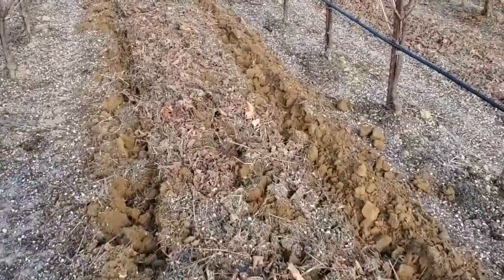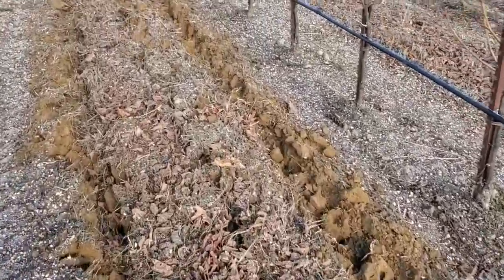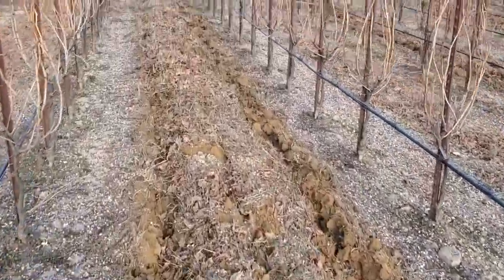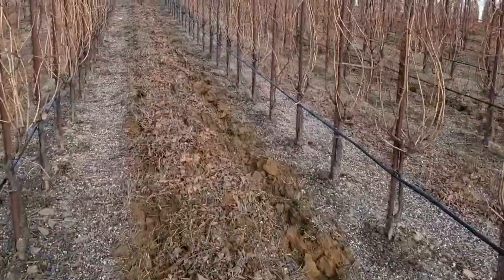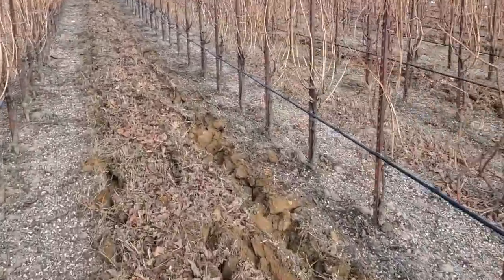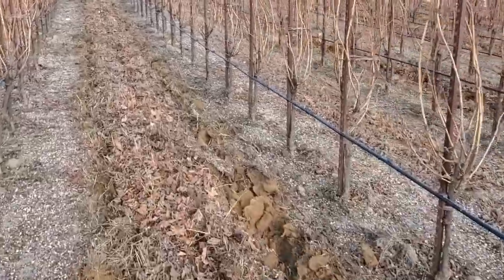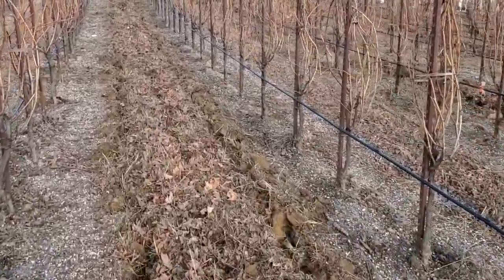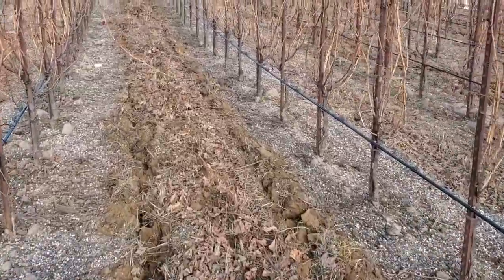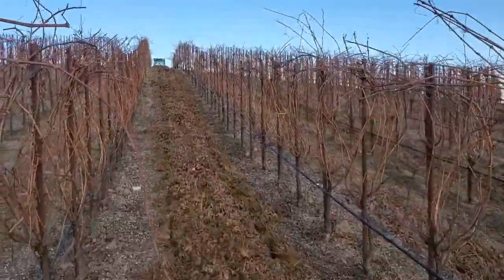After we finish up this chisel pass — this tilling pass — we will finish off and put things to bed with our cover crop seeding equipment. That equipment plants or drills the cover crop seed into the soil. Then we wait for some rainfall to come and let nature do its thing. Happy December, everyone.